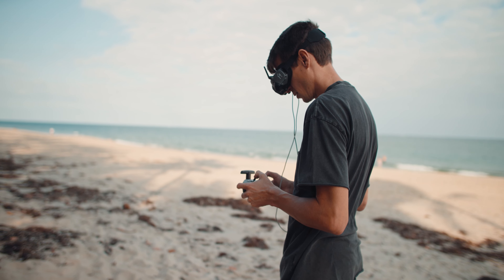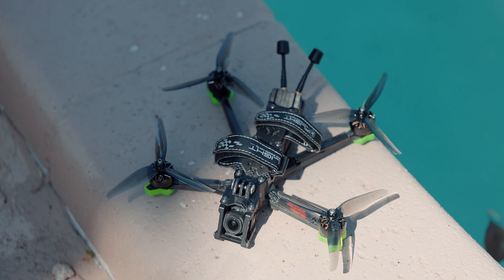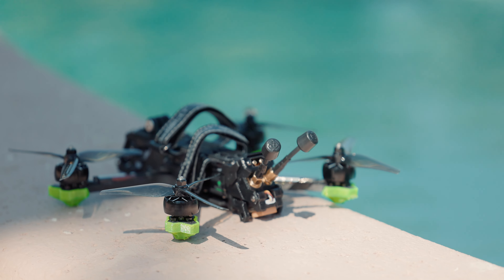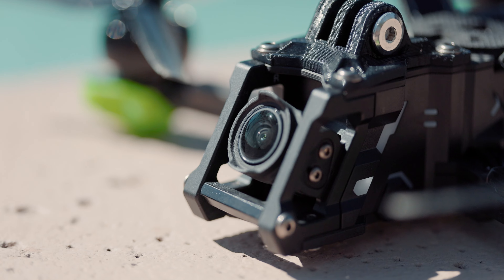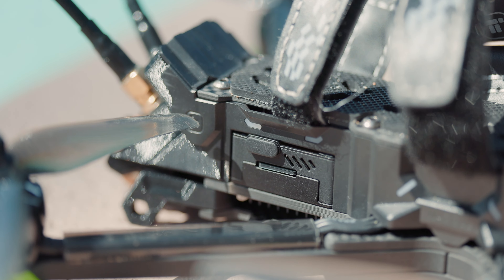It has two antennas and flies about 10 kilometers, which is around seven miles — the signal stayed strong throughout my flights. The version I got includes a GPS receiver, which is a game changer. I first tried to upgrade my original Nazgul with just the unit, but couldn't figure it out, so I bought the complete bind-and-fly version. The unit is already built into the frame, so it's factory clean — no DIY 3D-printed stand or double-sided tape needed. You also get the benefit of the extra antenna plus the GPS receiver.